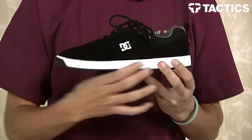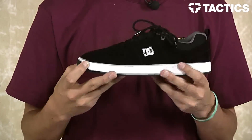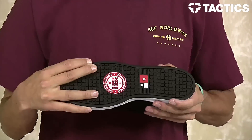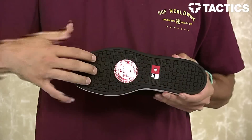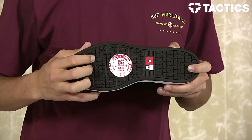Speaking of protection, this cup sole shoe features a dual light midsole, giving you the impact protection under your heels where you need it, and also giving good board feel under your forefoot. On the bottom of the shoe, you do have an abrasion resistant outsole with DC's signature pill pattern tread.